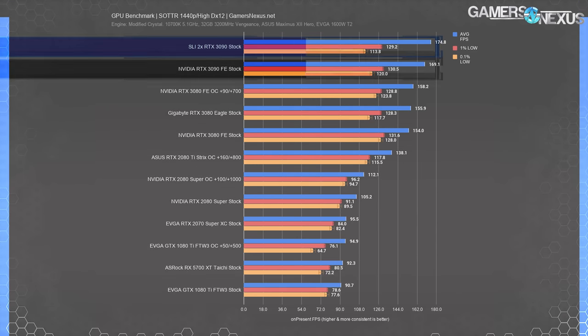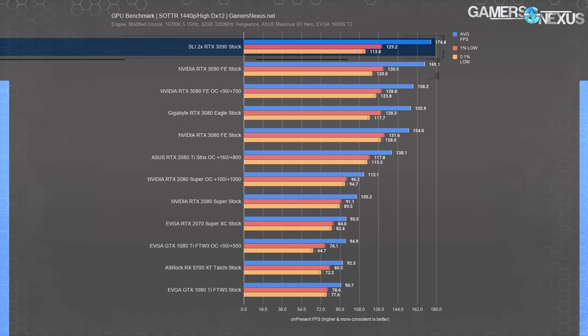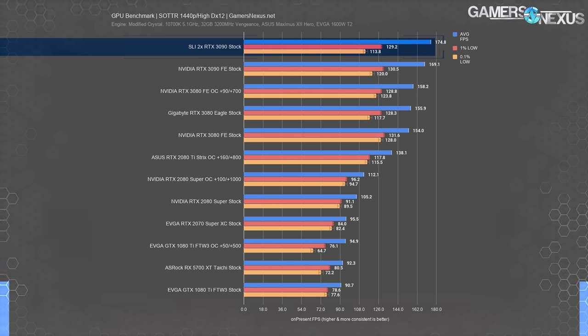At 1440p, the scaling dies and performance stops increasing. Maybe this is the scenario where Nvidia's fabled single-card 8K gaming could actually be a reality — except for the part where it takes two cards. This is starting to look like almost everything except 4K and higher would be limited by an SLI 3090 setup, to really no one's surprise. The limited list of games and the lack of future official Nvidia SLI support makes it tough to justify outside of workstation applications.